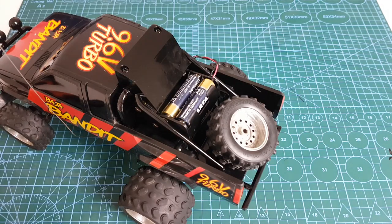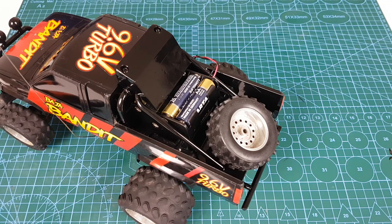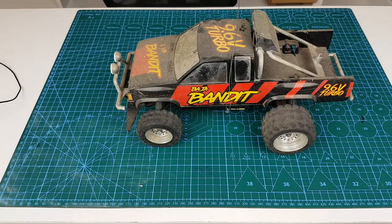The final step was to secure the spare tyre and the back rail, which was achieved using a single screw. Now let's have a look at the final result — do you remember what it looked like at the beginning of the video?